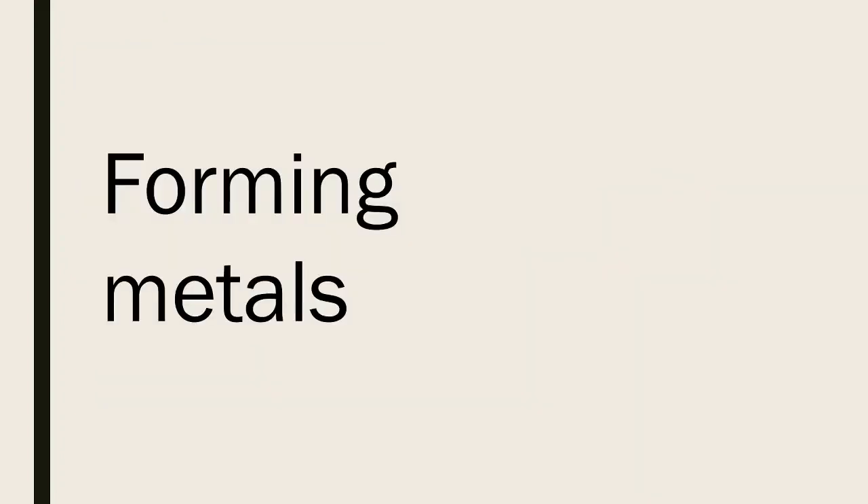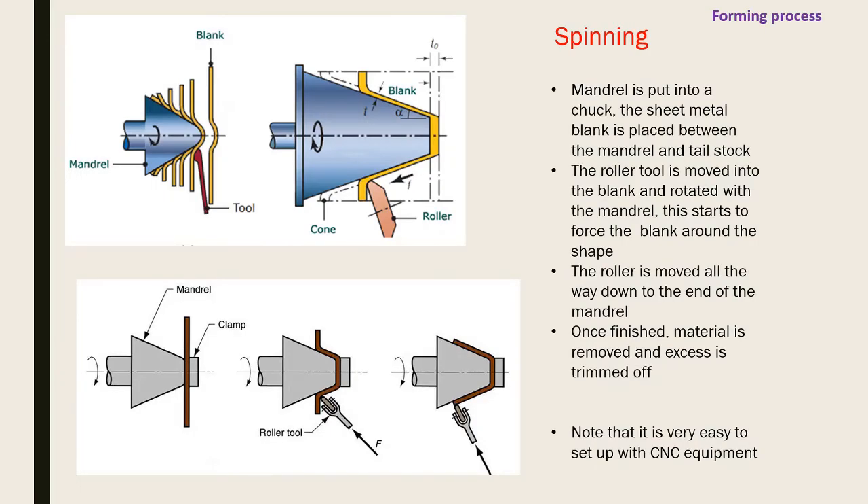Now forming metals. Spinning is how you take a piece of metal and form it into a rounded cup shape. You have a mandrel placed in the chuck - like a lathe that spins. A metal sheet blank is clamped to it. As it spins, a roller moves up and down the mandrel, forming the blank into the shape of the mandrel, which dictates the overall shape of the metal.